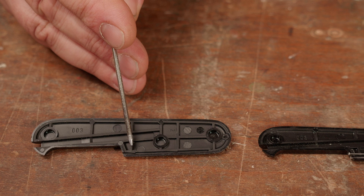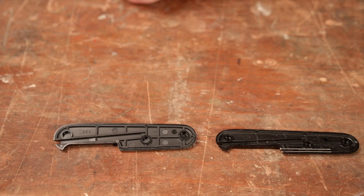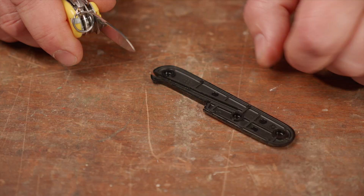Cut the notches here and here. You can do this with the small blade. Make a stop cut after a side cut.